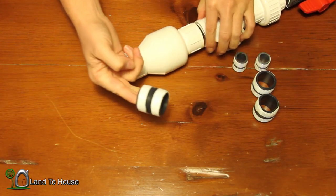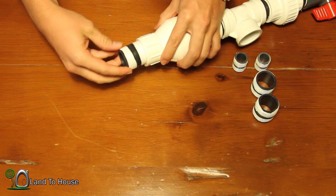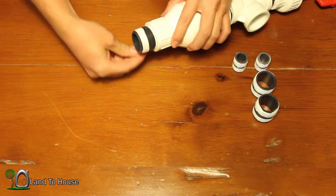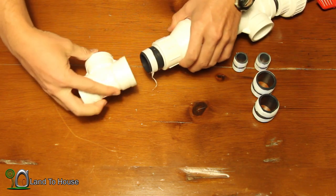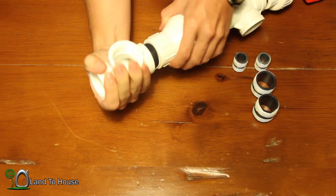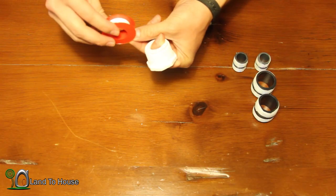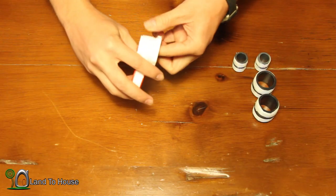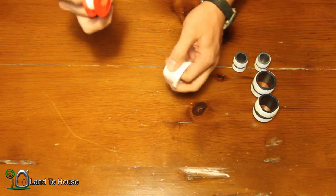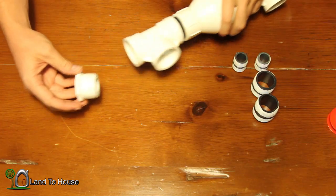Next we want another pipe nipple, then another one of these tees. Now before we can move on, we also have to put Teflon tape on the bushing — I forgot to mention that earlier. Wrap it clockwise just like the previous ones. The threaded bushing is going to go on the end of that second tee.